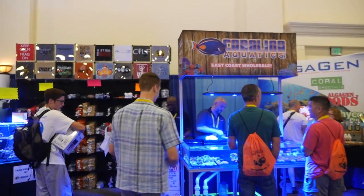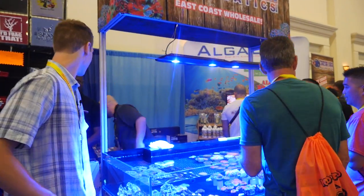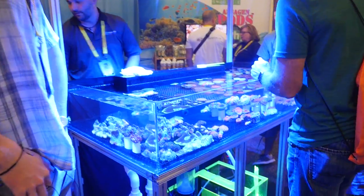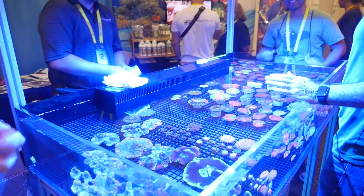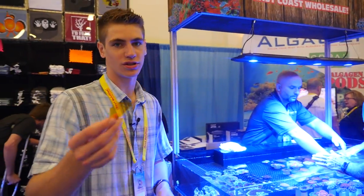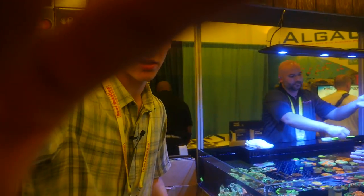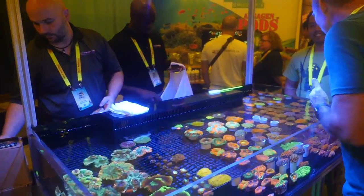They have some really cool corals. This is Carolina Aquatics - they have some really cool corals. The light's pretty blue, so I got some of my Coral Fish 12G gel filters - you can purchase these on my website. If we put this right on there, that should help it - you should be able to see some of these really cool corals.